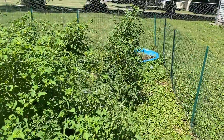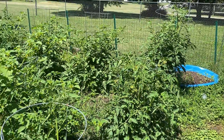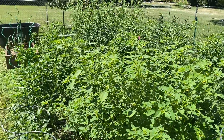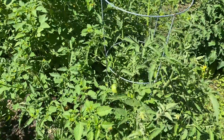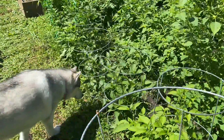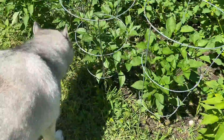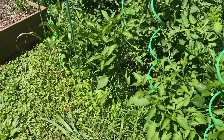The last time we were out here was about a month ago and you can see the tomatoes have taken off since that time. We got a lot of green tomatoes. Our jalapeños are looking good as well.